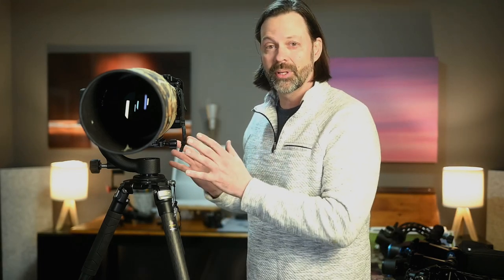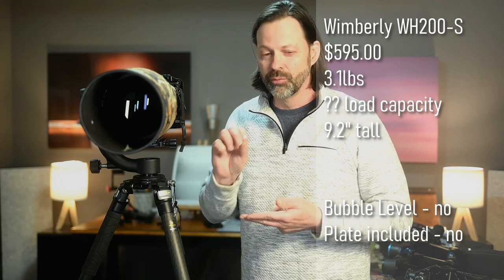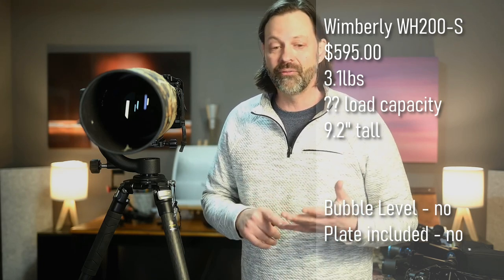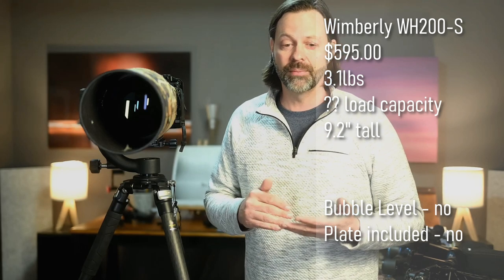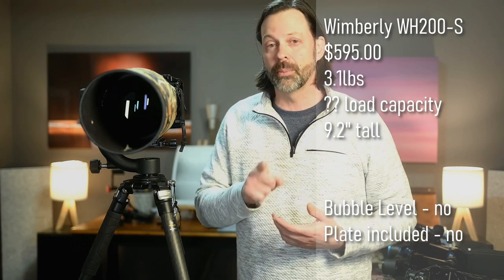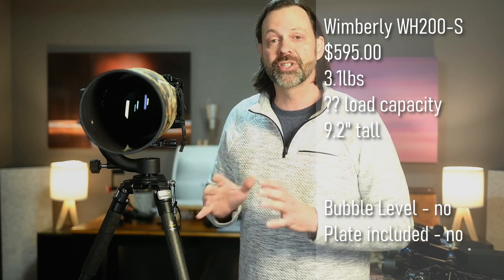I'm going to start with the Wimberley because that's going to be the reference for all the other gimbals. A couple of specs: it comes in at $595, weighs just over three pounds, and is 9.2 inches tall. The ratings are unbelievable — over 500 ratings on B&H and over 144 on Amazon, almost all perfect: 5.0 on B&H, 4.9 on Amazon. It's reliable and made in the U.S., which is a big talking point for some people. Most of the gimbals reviewed are made in China; this is one of two that are not.